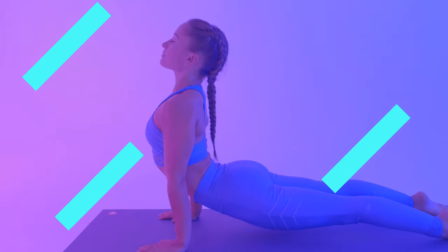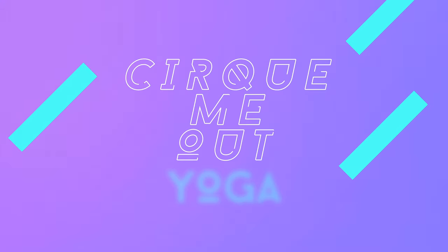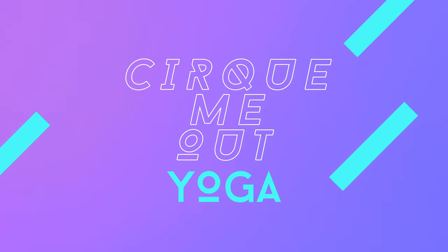Hi everyone, welcome to class. I'm Melody from Sucre du Soleil and I'll be guiding. Today's practice is all about the hips. We'll sink down into the stretches to release any tension that we could be holding on in this area. This can alleviate pain in the low back and improve our range of motion.